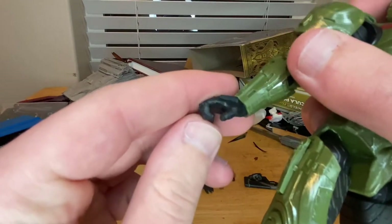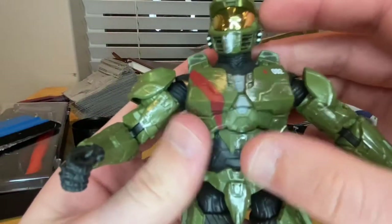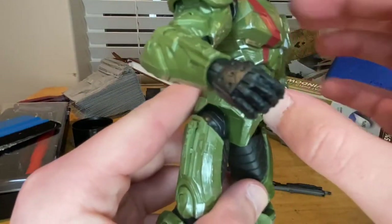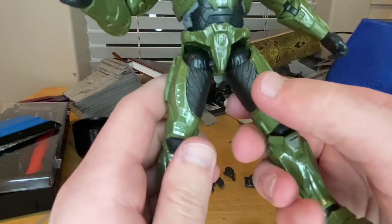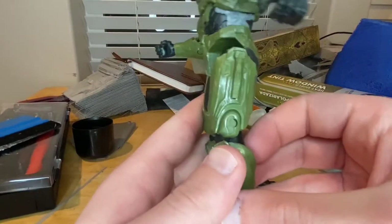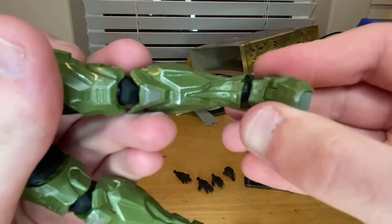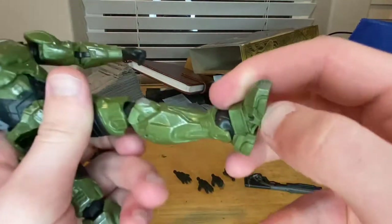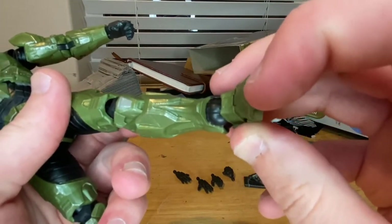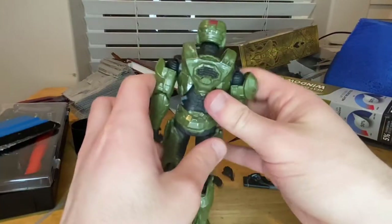You also get gun-holding hands included. Down to the pelvis area there are nice armor pieces, and the thigh armor goes inward with gray on the inner thigh. There's a gray knee pad area. Down at the feet there's no tread like other figures had, but you get some silver detail on the toes.